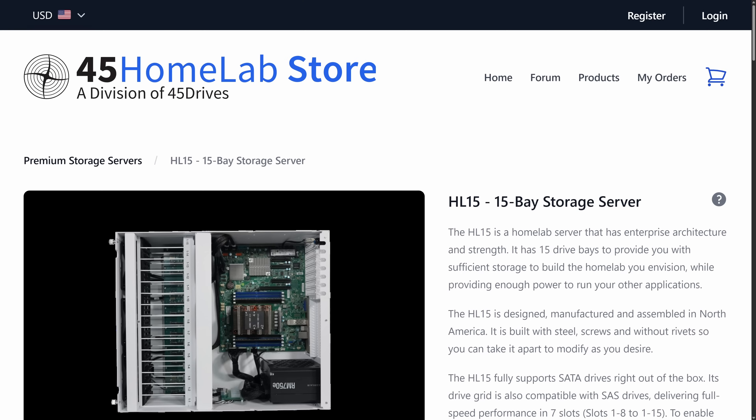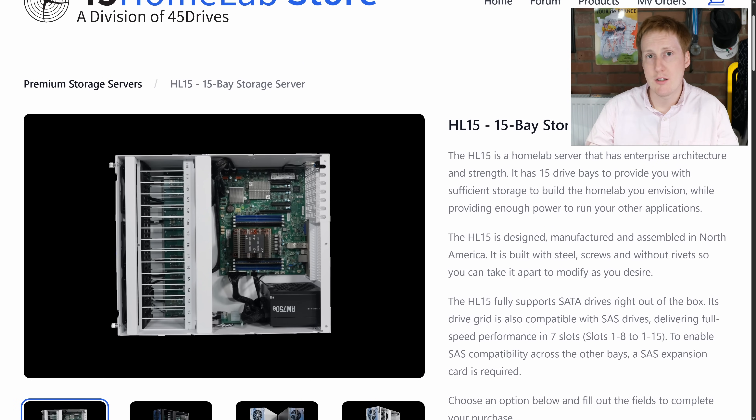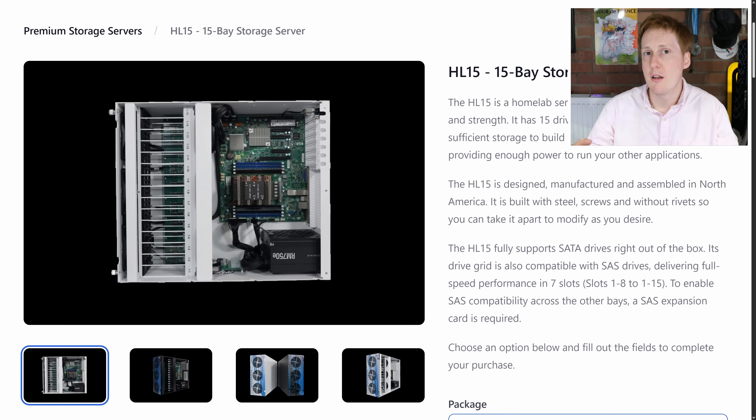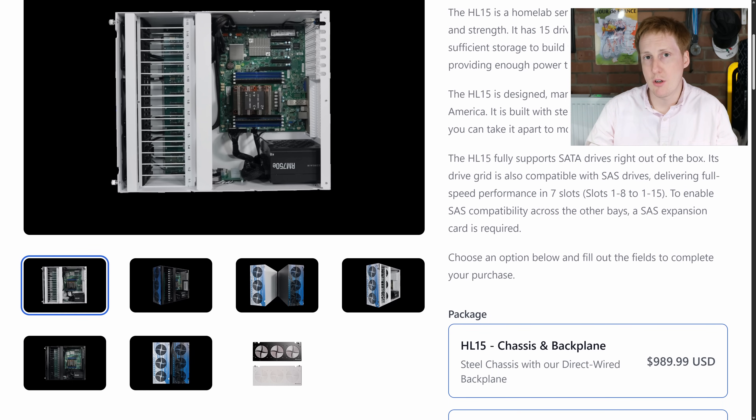Hey everybody and welcome back to Jim's Garage. I bet you didn't expect that introduction. Before we get started, a big thanks to 45 Drives who sent me their HL15 to look at and integrate into my home lab. Quick disclaimer: no money changed hands in this, there's no editorial oversight. This is my honest feedback, critiques, positives, all of that sort of stuff.